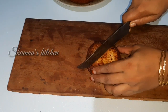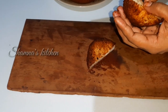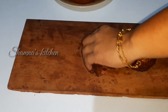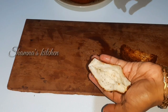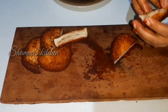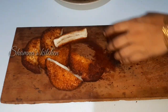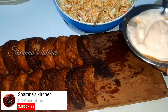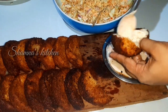Now we have two pieces of bread. We have to make our own pocket and fill it. I am going to cut a piece of bread. Mix ketchup and mayonnaise — about 2 tablespoons — to prepare the sauce.